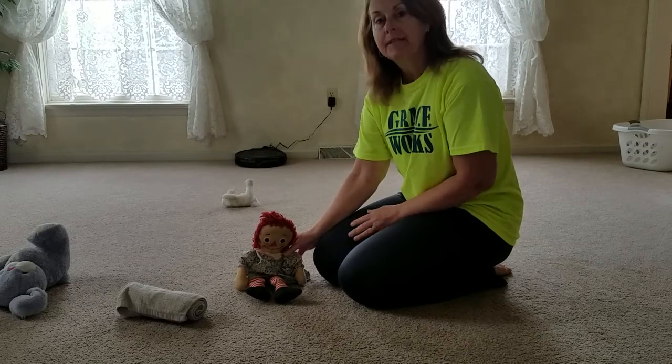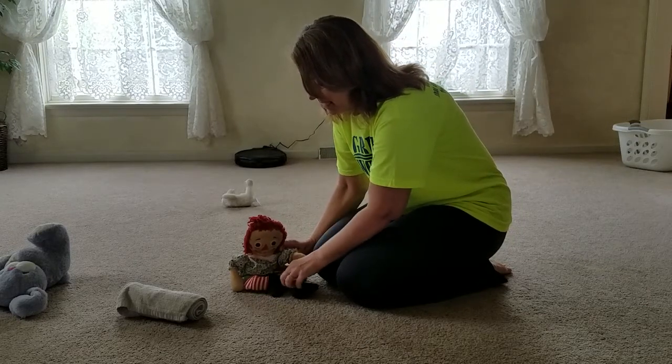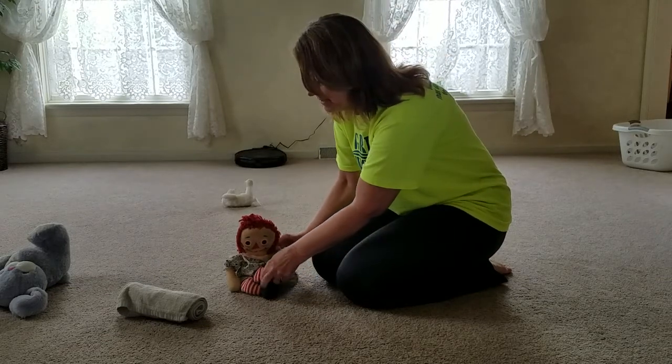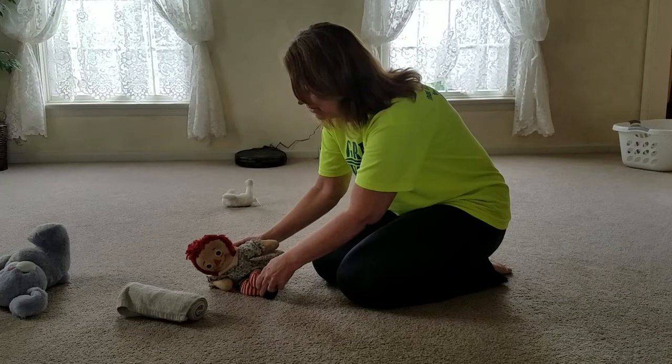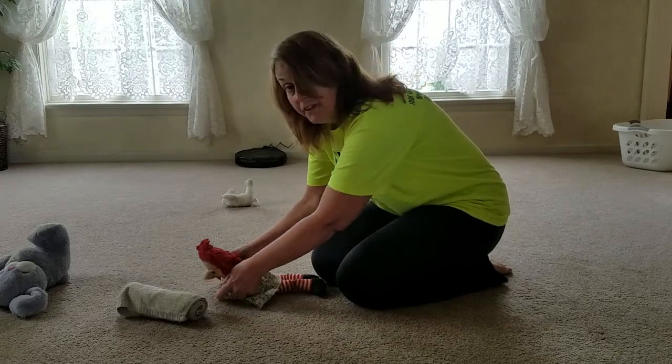So from a sitting position, you want to bend their knees and have them in a side sit position like that. You're going to pull this knee over and help them come down onto their side and roll over. Once they're on their stomach,